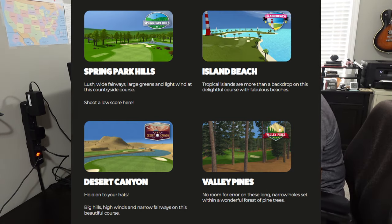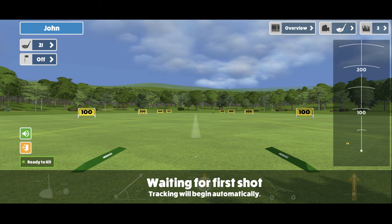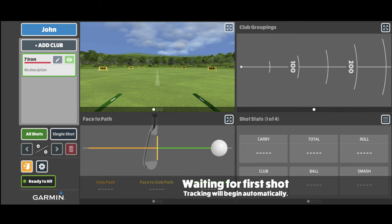For virtual golf, you have Spring Park Hills, Island Beach, Desert Canyon, and Valley Pines. I have played both Spring Park Hills and Valley Pines quite a bit. Here are some screenshots from the practice ranges and virtual golf, including the distance range, targets and greens, the coaching mode screenshot, and a couple of stills from the virtual golf.